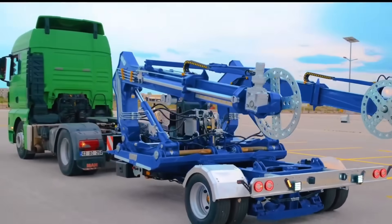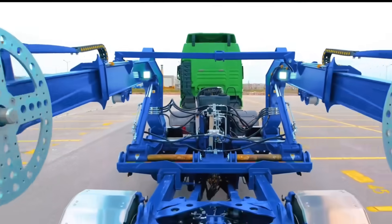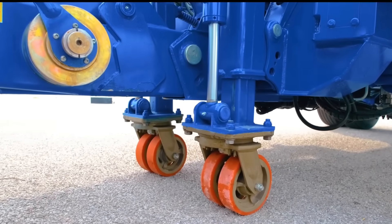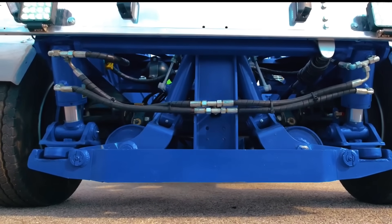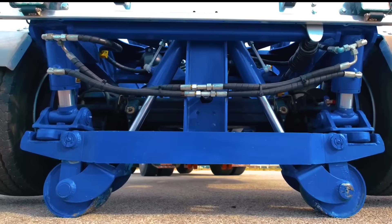These trailers are made of sturdy steel and can accommodate cable drums of different weights and dimensions. Cable drums can be loaded and unloaded using hydraulic lifting systems found on many types, which eliminates the need for additional lifting equipment. To save downtime and manual handling, the trailer allows controlled cable uncoiling while the drum is still installed.